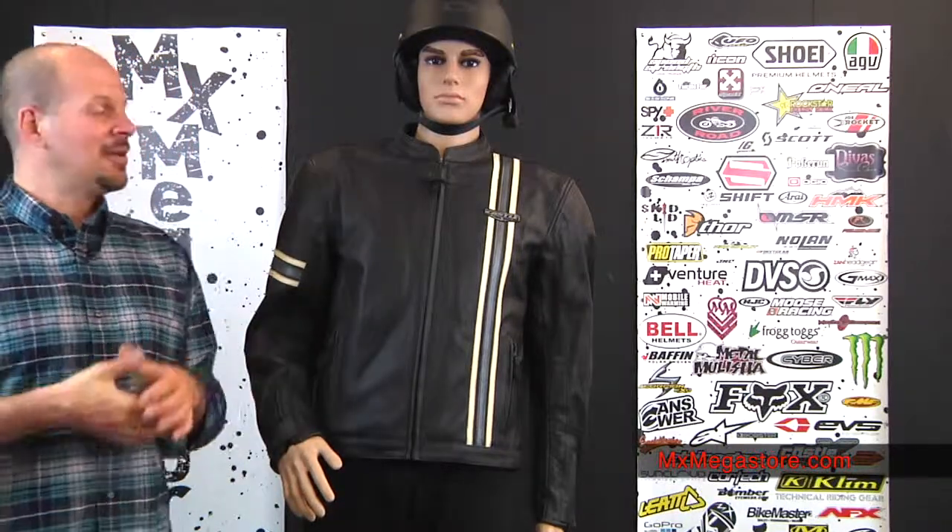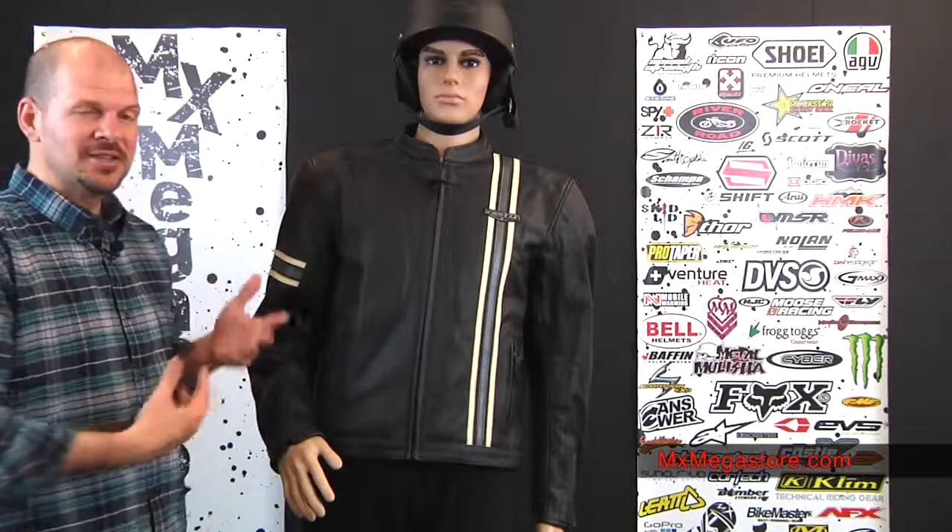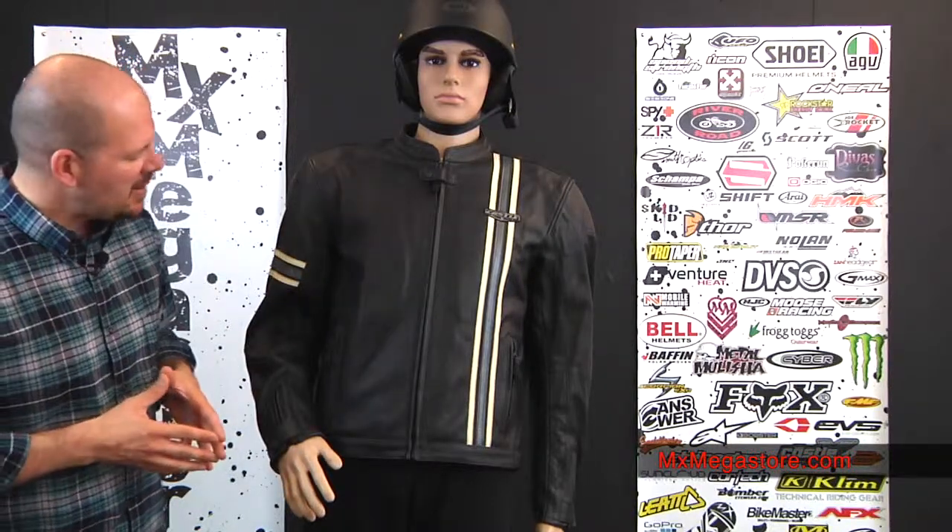So as you can see, that's a basic rundown of what this jacket is about. It has some great features: preformed sleeves, detachable armor inside, YKK zippers, interior storage, a quilted interior lining which can be removed, mesh lining for maximum airflow, perforated panels under the arms for more airflow, and two exterior pockets. It's just a very sharp-looking jacket — you can't go wrong with it.